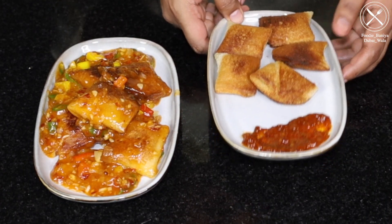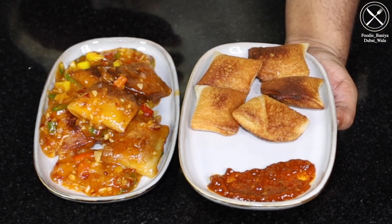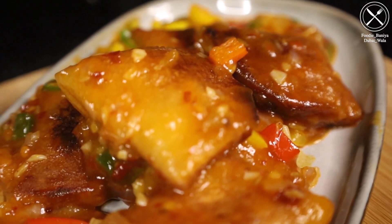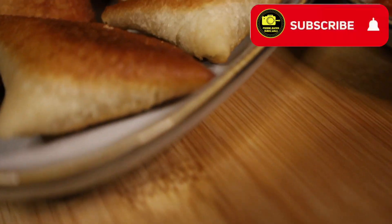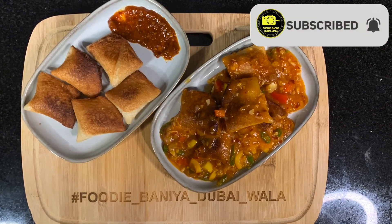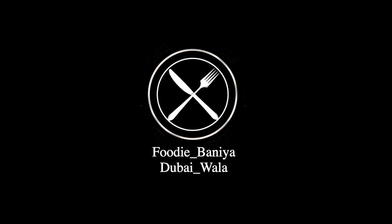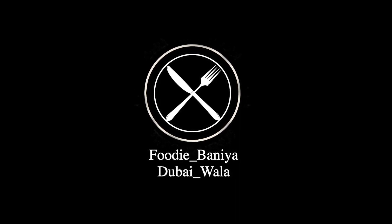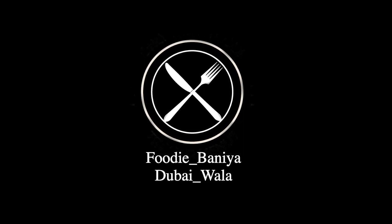So these are our 2-way Momosa ready. The dry version you can serve with Schezwan chutney, ketchup or mayonnaise. The gravy version is very beautiful — but serve it warm as the bread is best that way. We'll see you in the next video, bye bye!